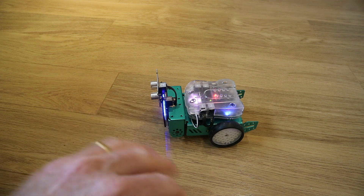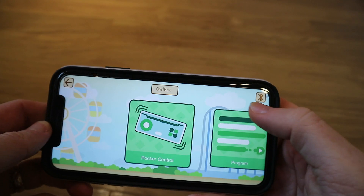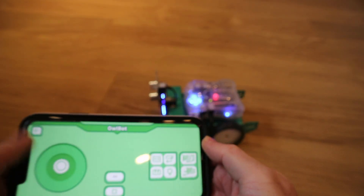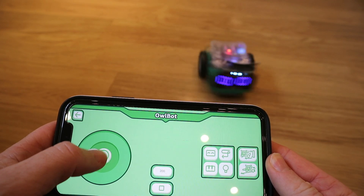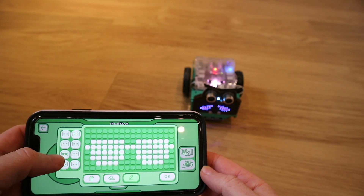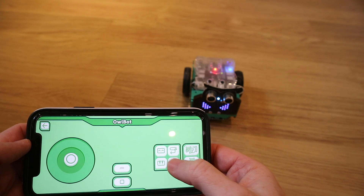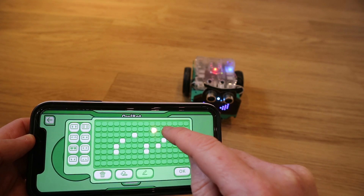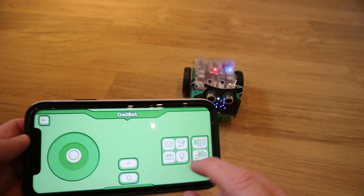I think what more people will want to use is this — the Ellie Goo app for the Owlbot. All we need to do is connect via Bluetooth. Basically we've got this rocker switch so I can move it around. We can change things like the eyes — there are some pre-loaded expressions — or we can go in and do our own custom eyes if we want to.